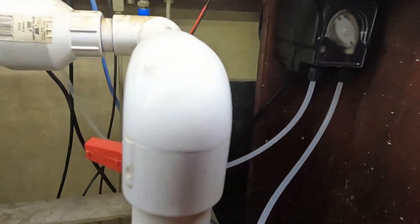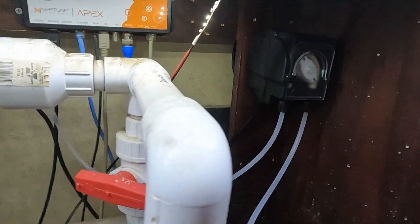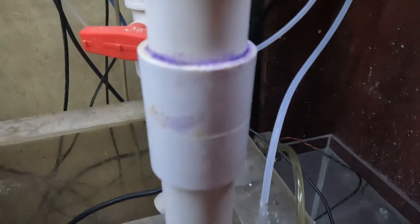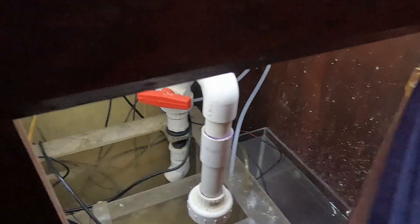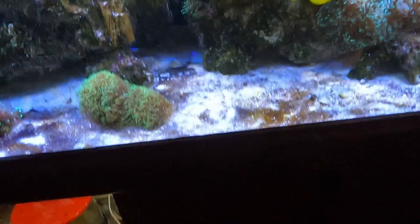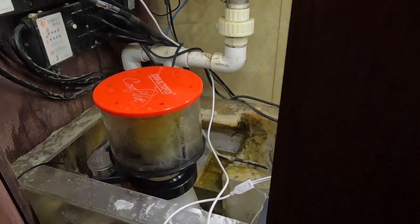Down here we've got a dosing pump that's connected to that container, and then it runs down — it's the white line in the back. The other line is my ATO, and as you can see the ATO reservoir is full over there. I need to make a lid for it — I've been needing to do that for about 10 years.